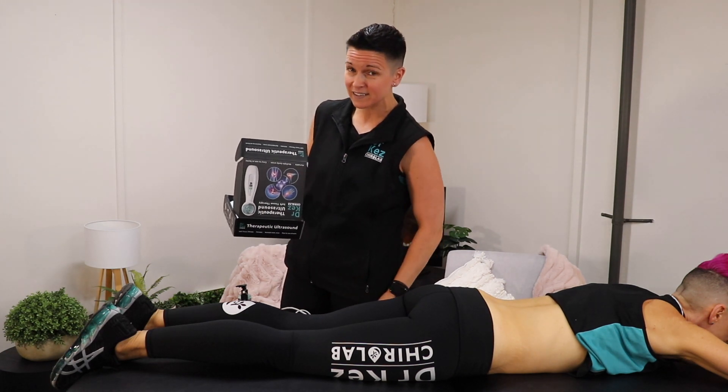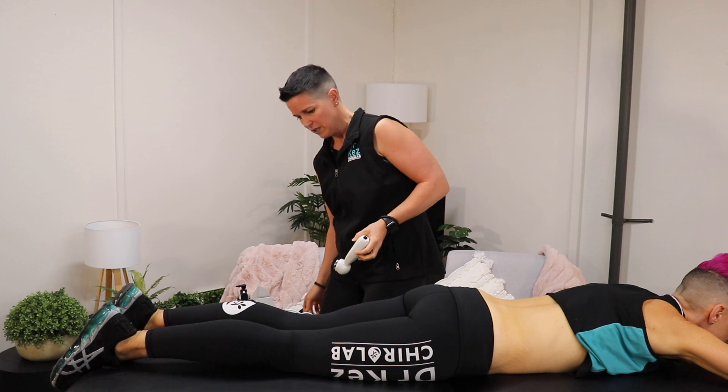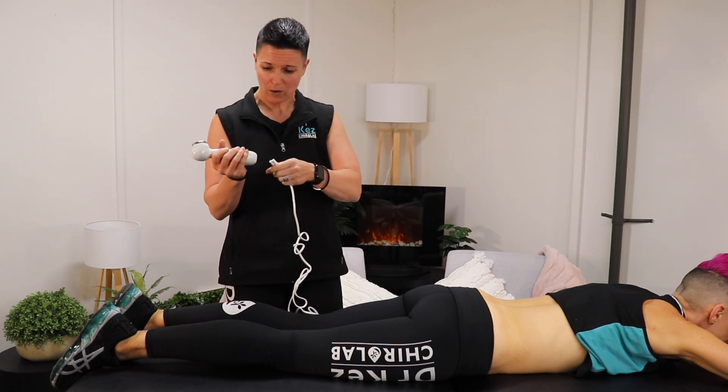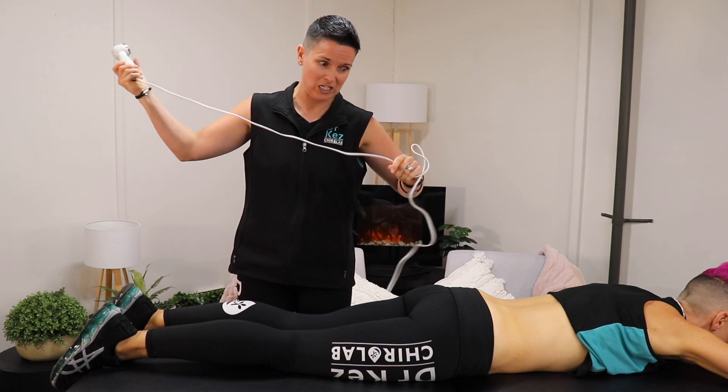It is a corded device — it requires being plugged in. Powerful little unit it is, so it does draw a bit of power, but boy oh boy, does it make a difference to inflammation in your body.